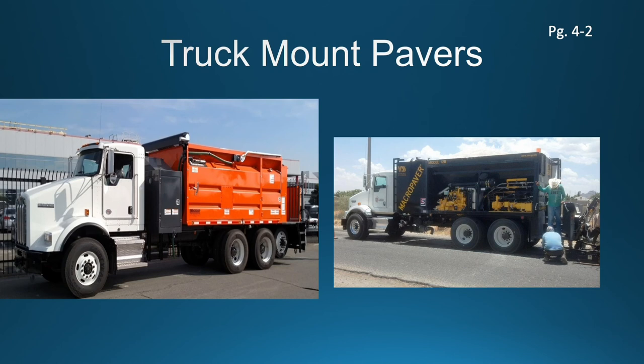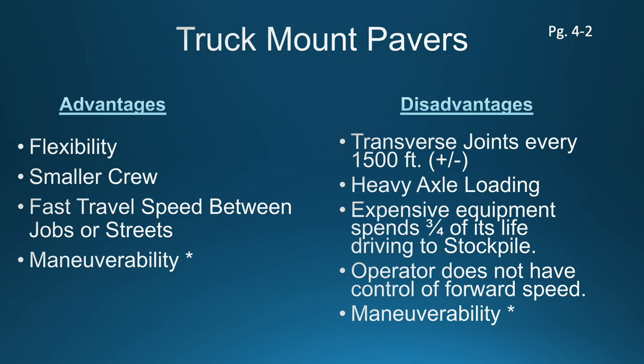Slurry surfacing machines come in different sizes, shapes, and colors. There will be truck mount pavers — they'll come in different sizes and shapes, but they're basically a self-contained paver. All the raw materials are on board: your aggregate, your liquid asphalt emulsion, and water, which is a critical component to the final mix. Truck mount pavers have some advantages and some disadvantages, but the bottom line is that they can really be used on any roadway surface that the contract calls for. Some specifications may limit the use of these types of equipment, but largely they're a very flexible piece of equipment — you can utilize them on any type of roadway.